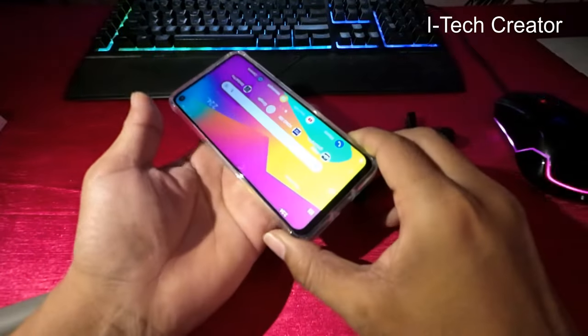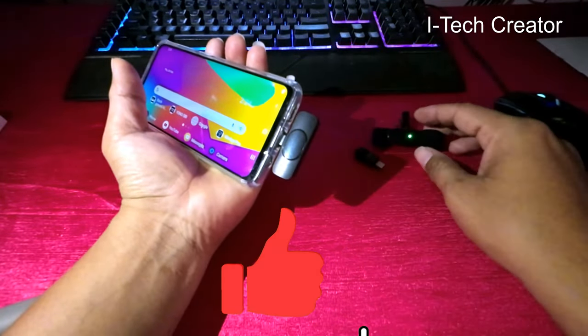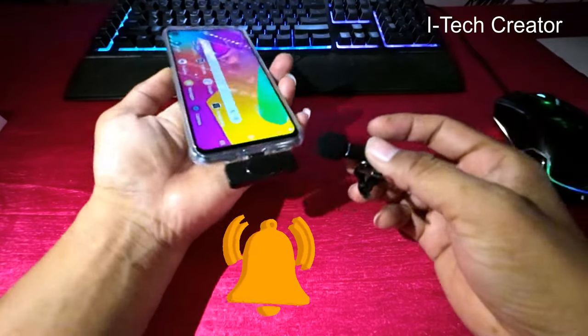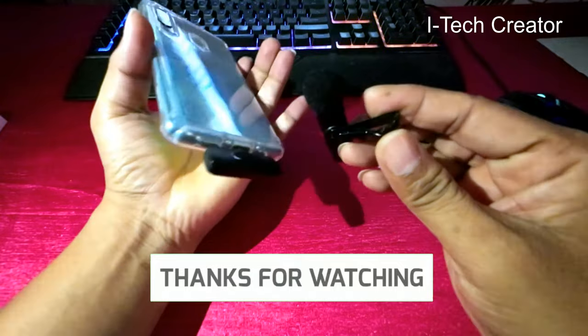This is the Samsung M40. Now connect and then power on. Press the power button — power is connected. Now capture audio.